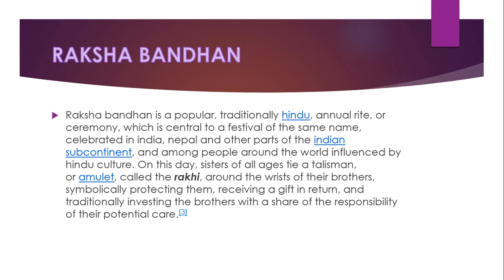This symbolically protects them, and in return they receive a gift, while traditionally investing the brother with a share of responsibility for their potential care.